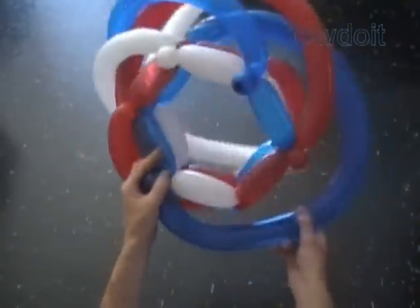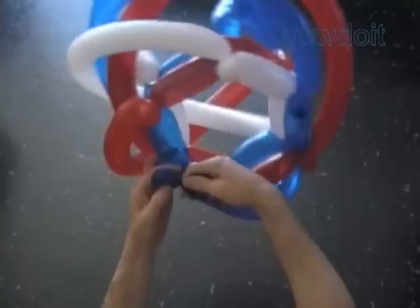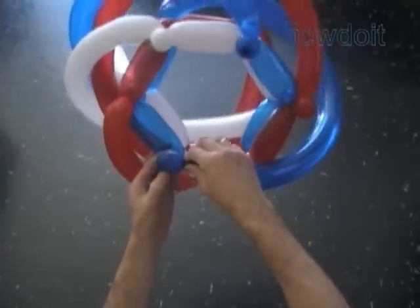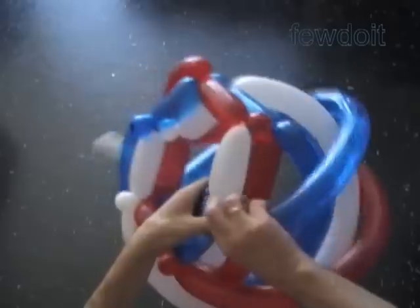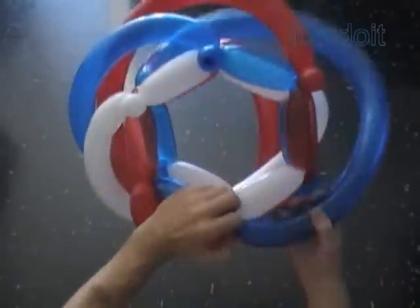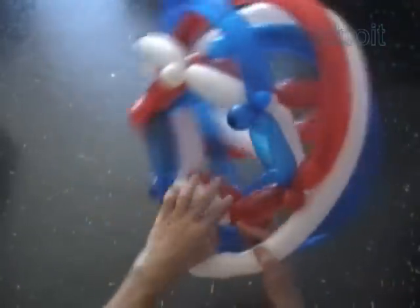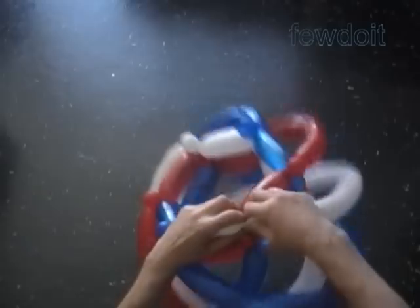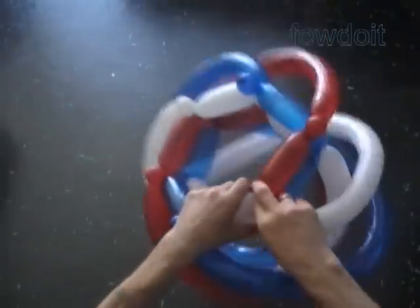Just keep in mind those simple rules: all balloons of one row will work in the same direction. I think it is very helpful to hold the sculpture on one side when you work on one row. I prefer to hold the sculpture from the bottom view, keeping all working balloons on top of the sculpture. In our example we are getting closer to the end.